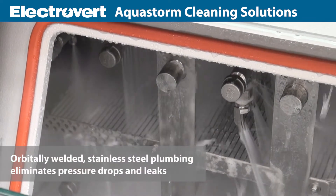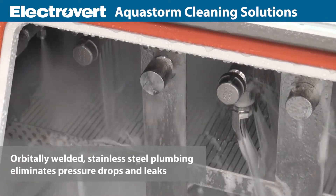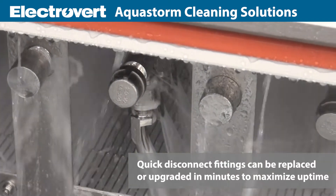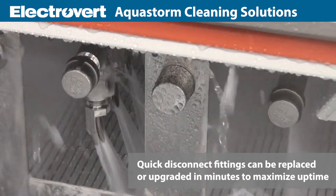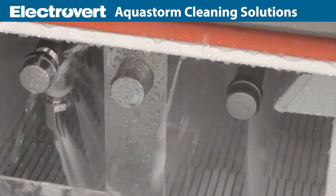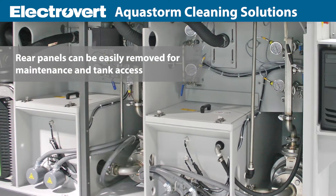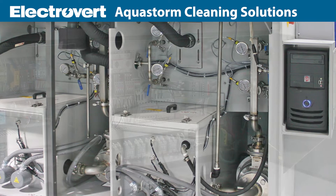AquaStorm cleaners feature orbitally welded stainless steel plumbing to eliminate pressure drops and leaks. Quick disconnect fittings can be replaced or upgraded in minutes to maximize uptime. Rear panels in online models can be easily removed for maintenance and access to the wash and rinse tanks.